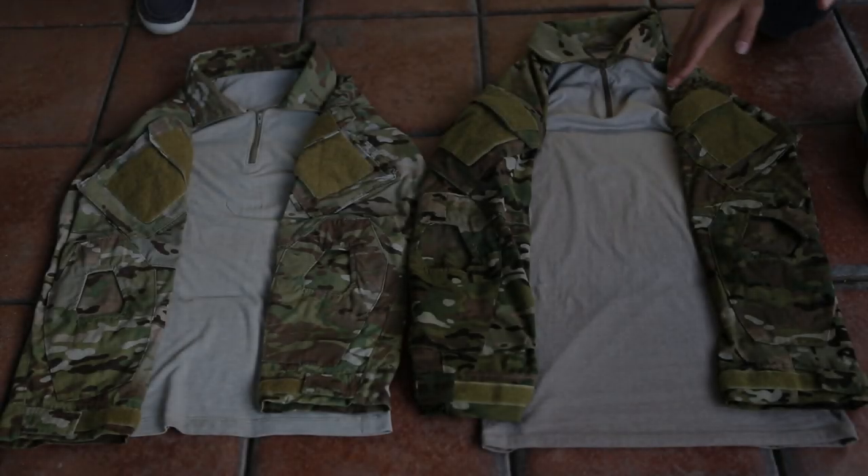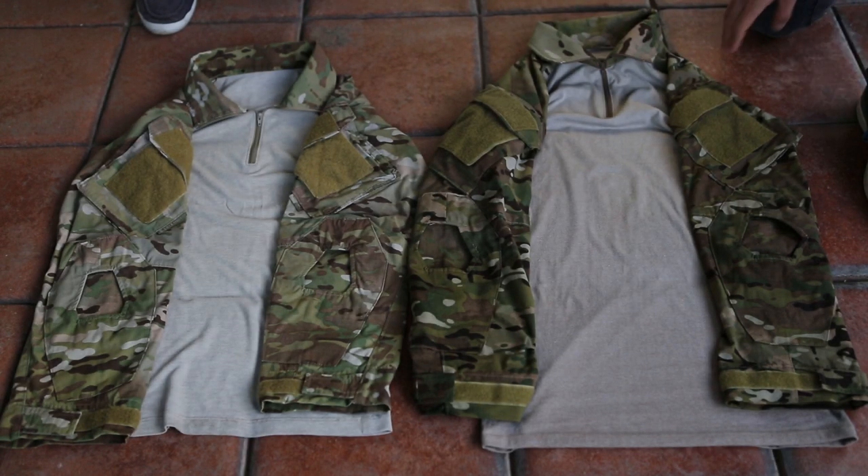Hi guys, today we are doing a video overview and review of the Simafo Gear sets, comparing it to the Crye Precision AC sets. Ian, do you want to start off with the Crye AC?